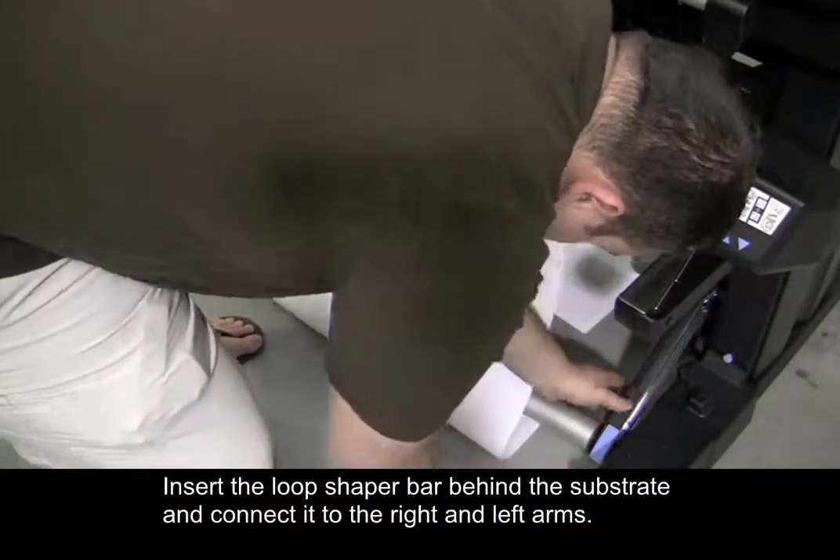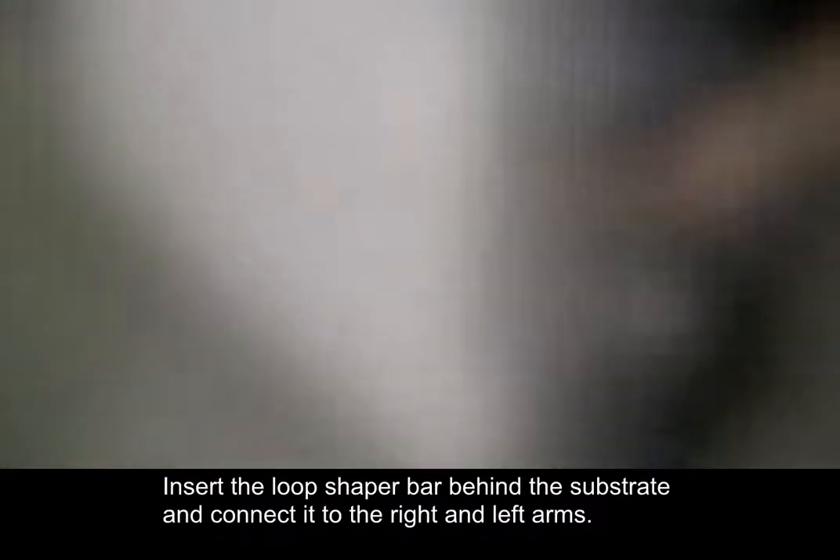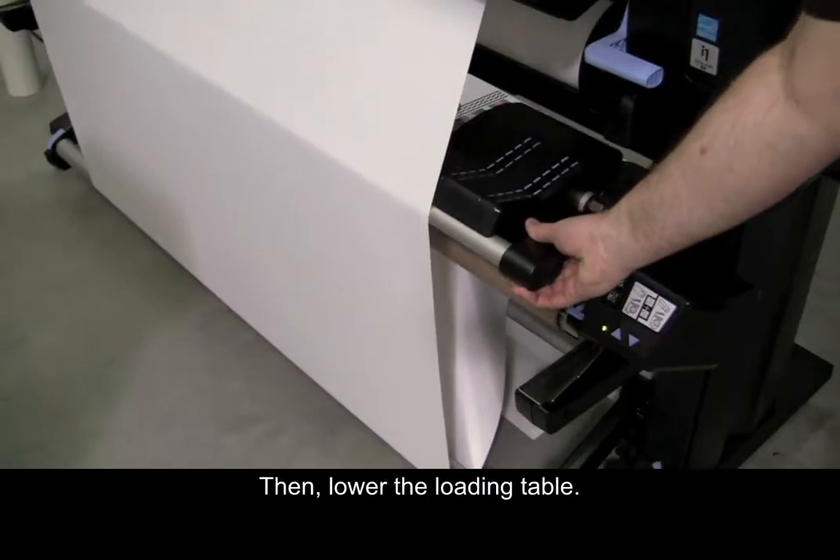Insert the loop shaper bar behind the substrate and connect it to the right and left arms. Then, lower the loading table.